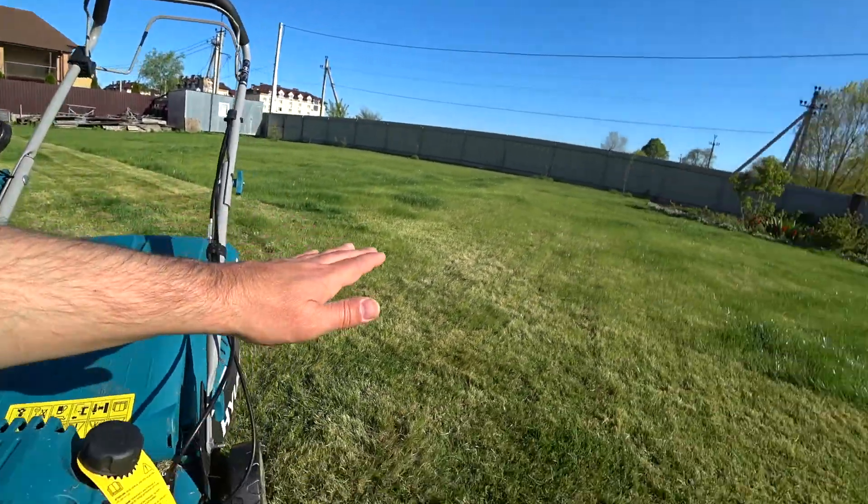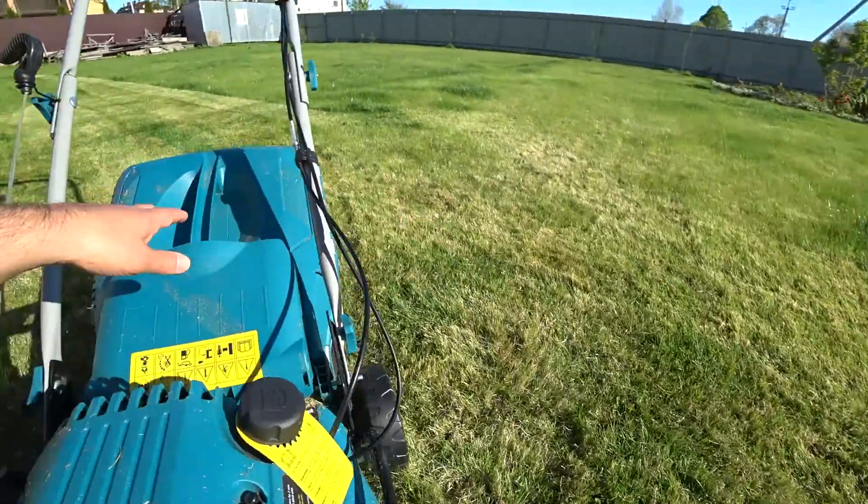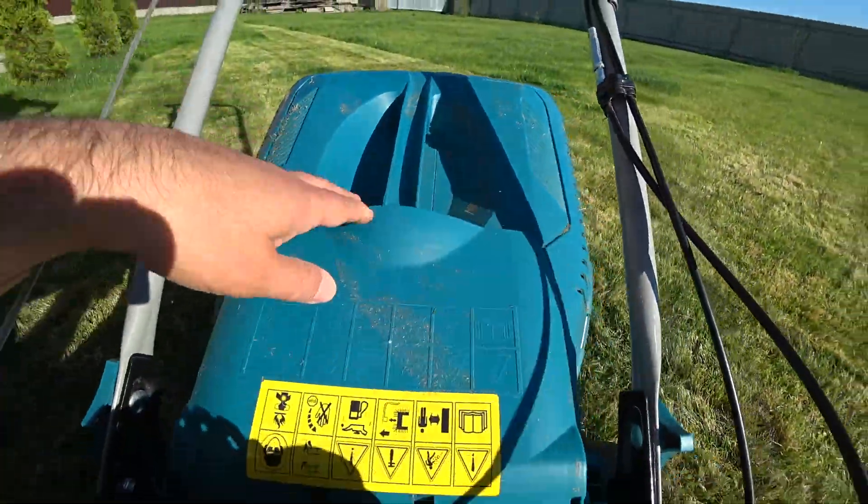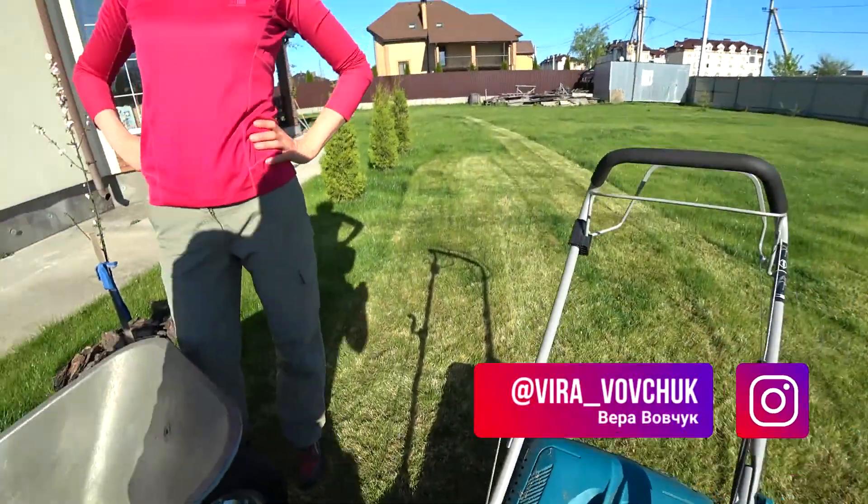Прошелся буквально 10–15 квадратных метров, и емкость для сбора травы уже почти полна. Сейчас высыплем и продолжим дальше.